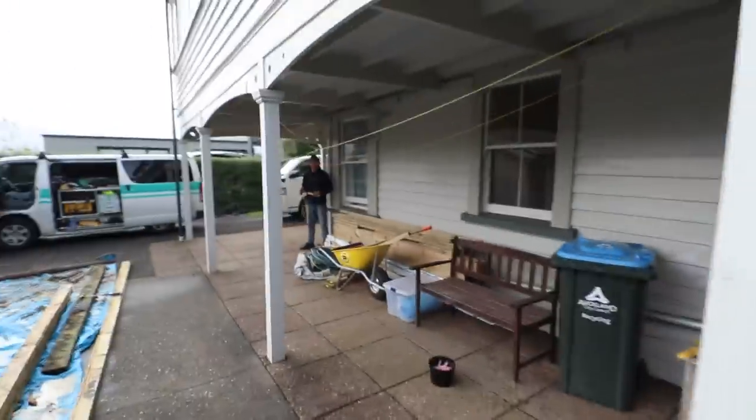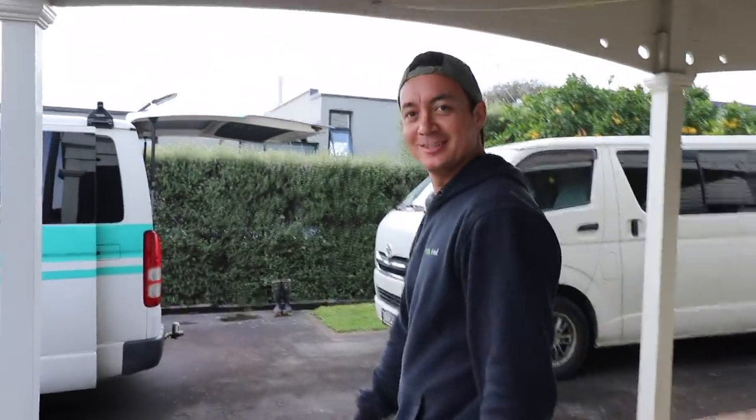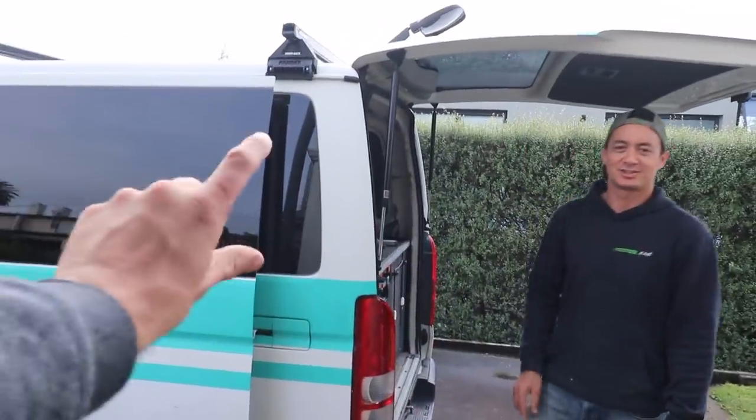Nice working with you again, Paro. You too, brother. Use that router table on the weekend — yeah, I'll do a little Instagram story. I'll put your Instagram name up there. Have a good weekend. I'll see you next time.